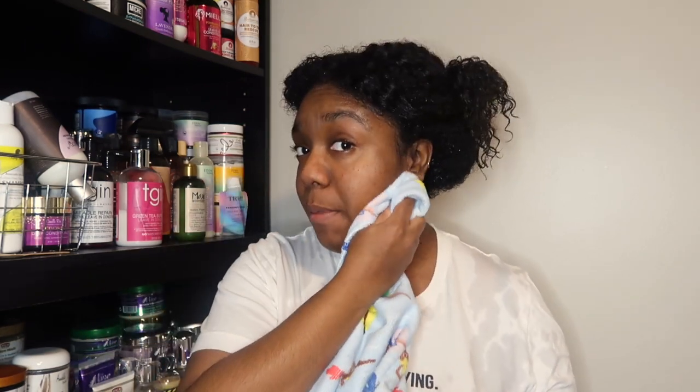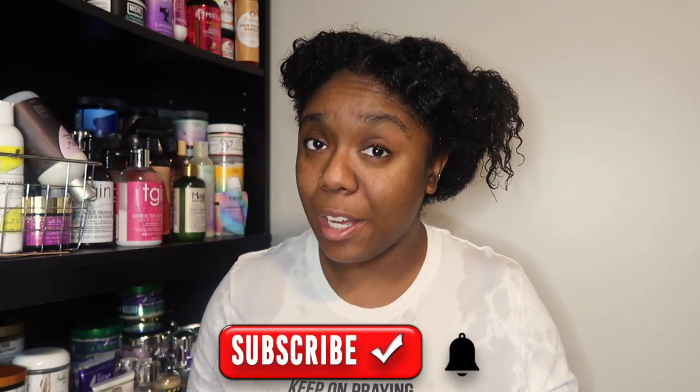Hey you guys, welcome or welcome back to my channel. My name is Mink and this is Mink's Kinks. As you can tell by my shirt, I hate wet hair. As you read from today's video title, we are getting into a double styler type of styling day. If you're curious to see what I use, go ahead and hit that subscribe button, join our kinky crew fam, and leave me a comment down below if you're new.